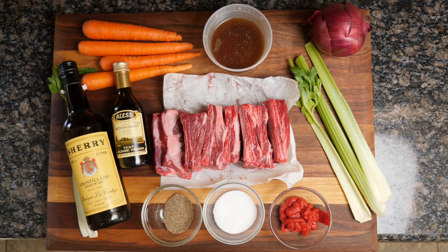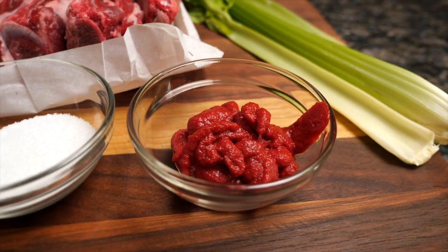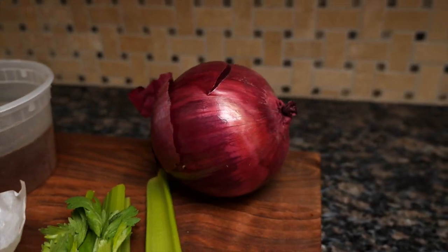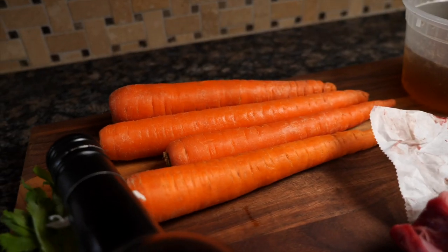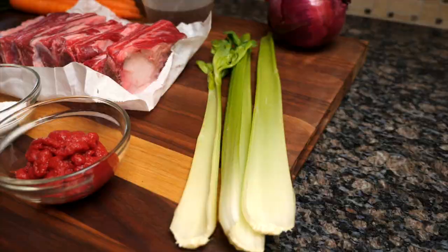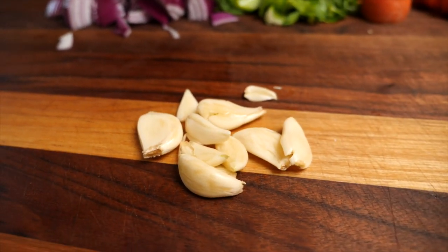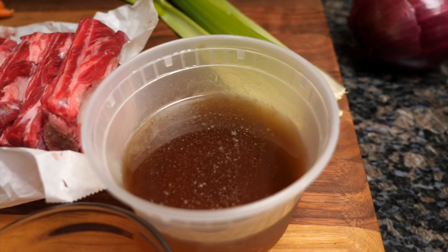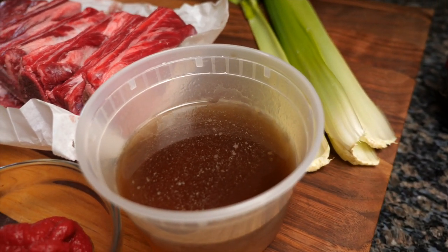First, here are the ingredients. We've got about 6 ounces of tomato paste — one of those small cans — 1 medium onion, 3 medium carrots, 3 sprigs of celery, 6 cloves of garlic, and 1 30-ounce container of beef stock. Or if you already have it in your freezer, you can also use my vegetarian stock — it works great in this recipe.